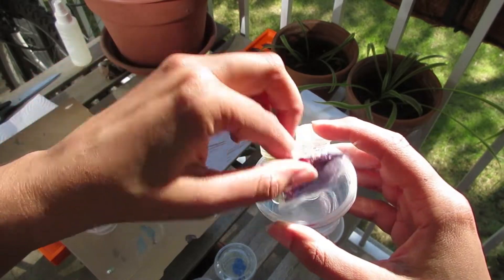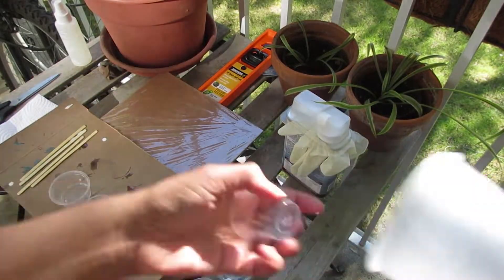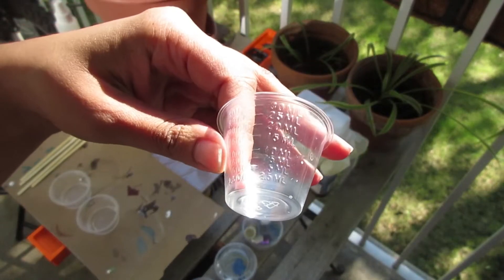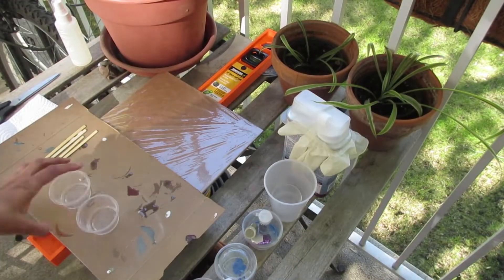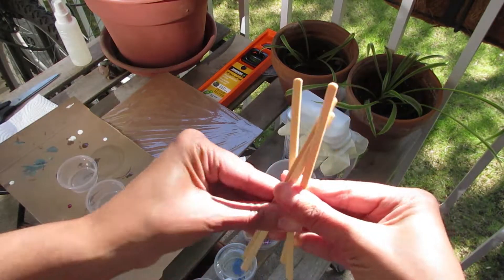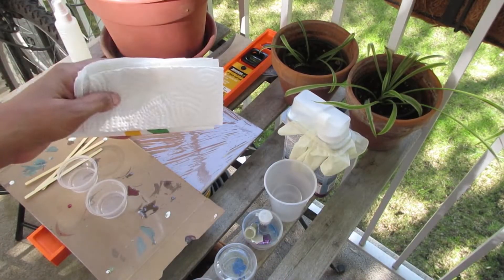I also want to use some sparkles because I love sparkles - they're so pretty. I also want to see how these materials will work with the resin. To mix up the resin, I'm going to be using plastic containers, a measuring cup, and these little containers will be used to mix my colors in. I will be using some stir sticks and some paper towels for cleanup.